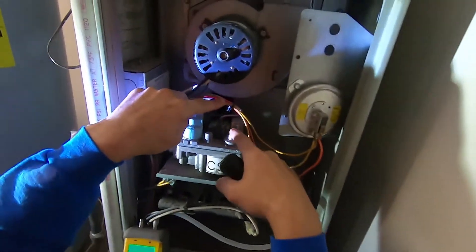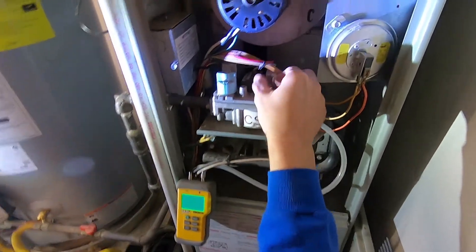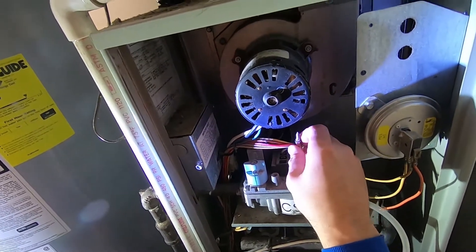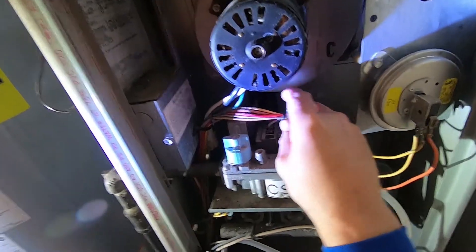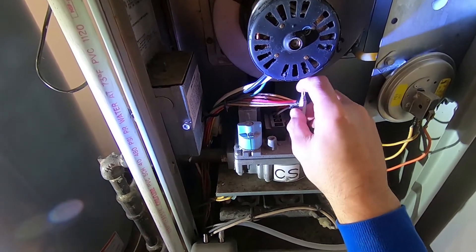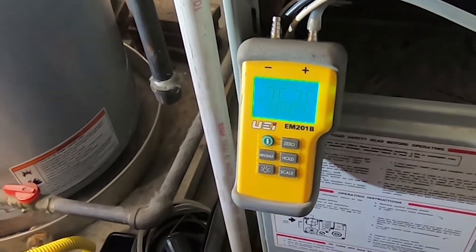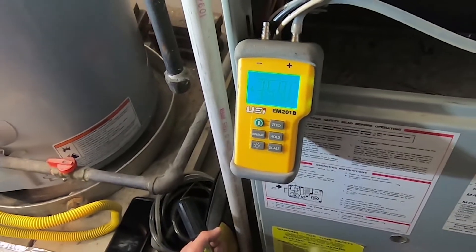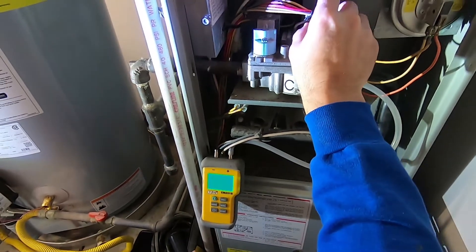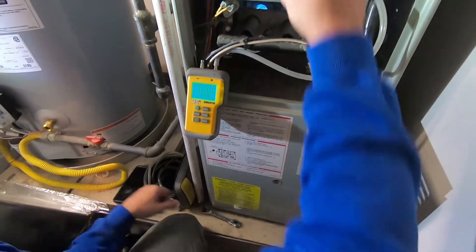What we're going to do is adjust the screw under this cap — sometimes you've got to improvise. Take your screwdriver: turn it clockwise to increase the gas pressure, and counterclockwise to decrease it. It doesn't have to be exact, but we've got it working pretty close. We'll put the cap back on.